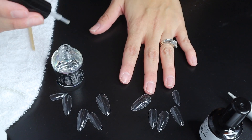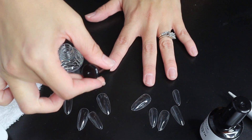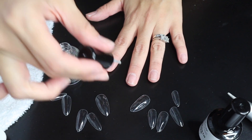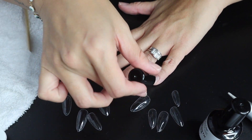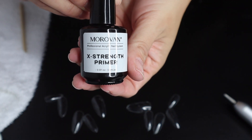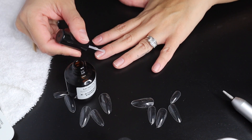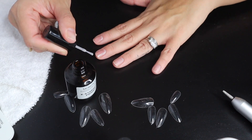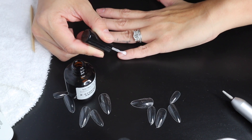Starting off with the nail prep dehydrator — it's just a mixture of alcohol and acetone and it's going to dry up any oil on your natural nail. Next we're going to apply the primer, which I got together with the dehydrator in a set. We're doing a very light coat; I saw on TikTok that if you do too much primer it messes up how it adheres to the gel.